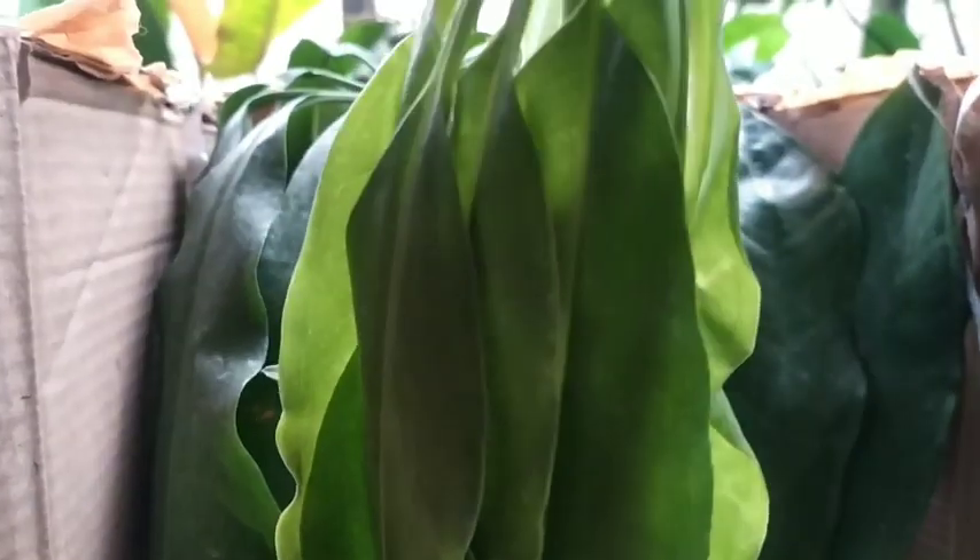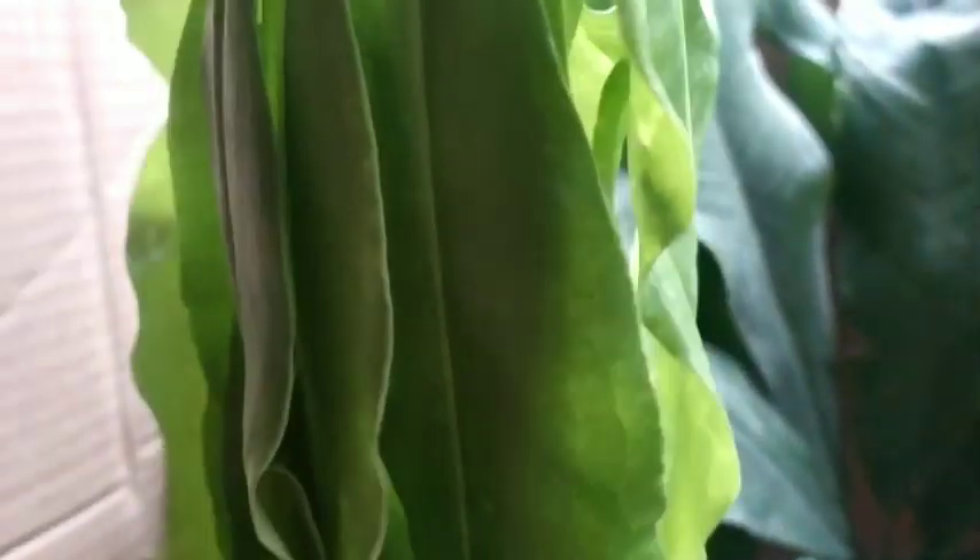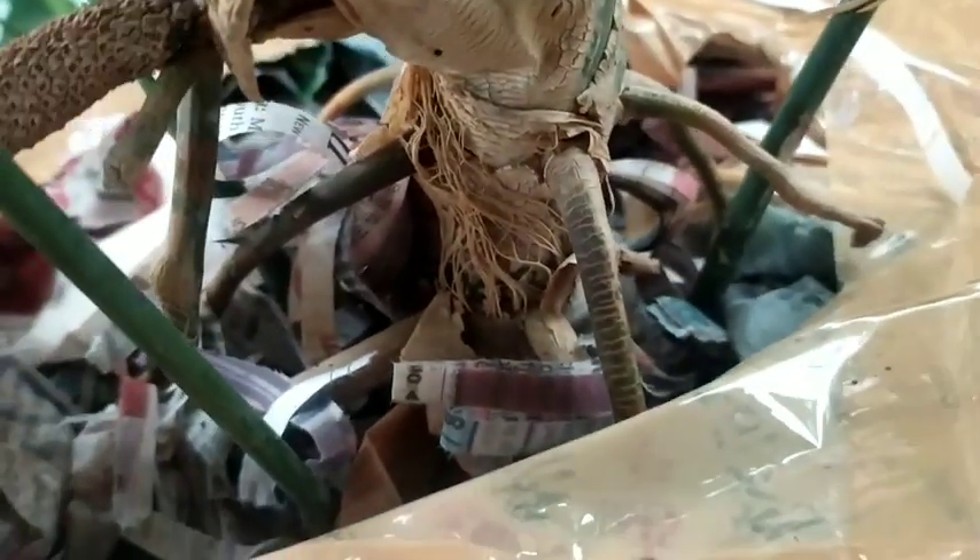Each petiole that holds five to seven leaves is bundled together in newspaper and sent. Not a single leaf was damaged — well, I did damage one by pulling it with force — but otherwise it's a huge, huge plant with so many stems.